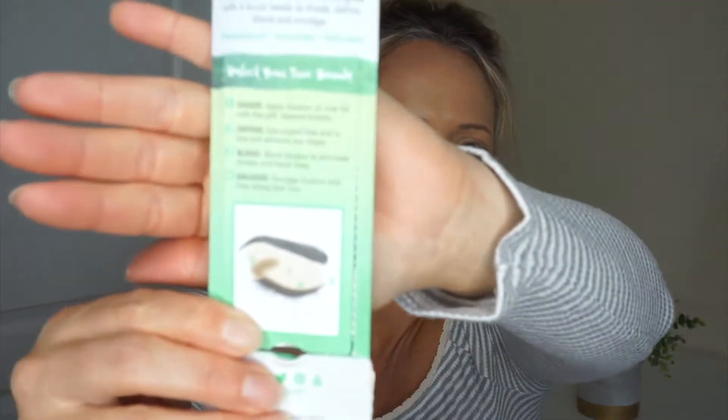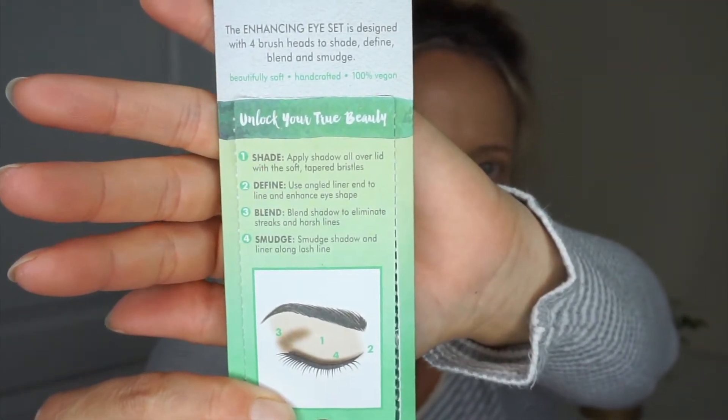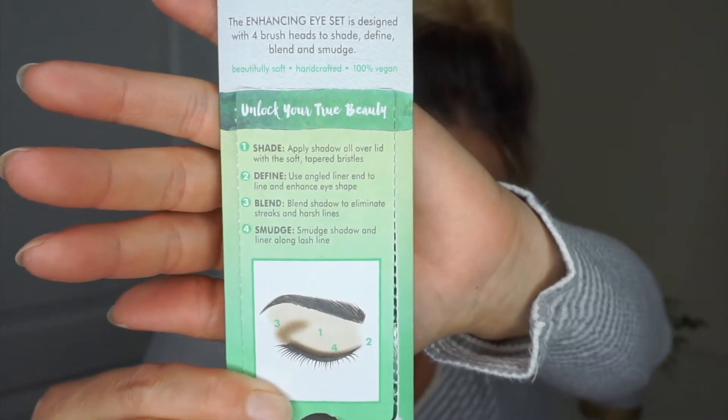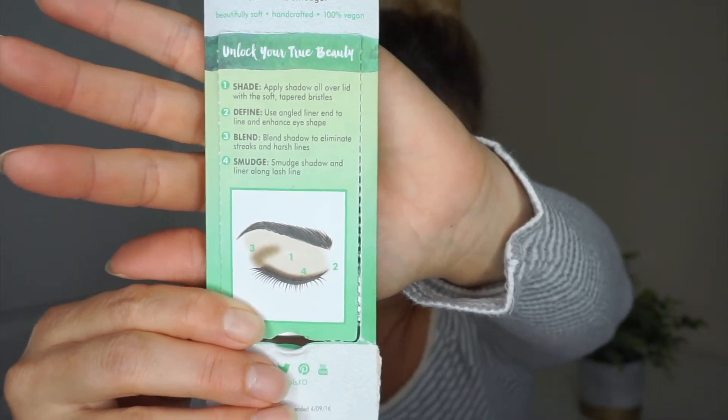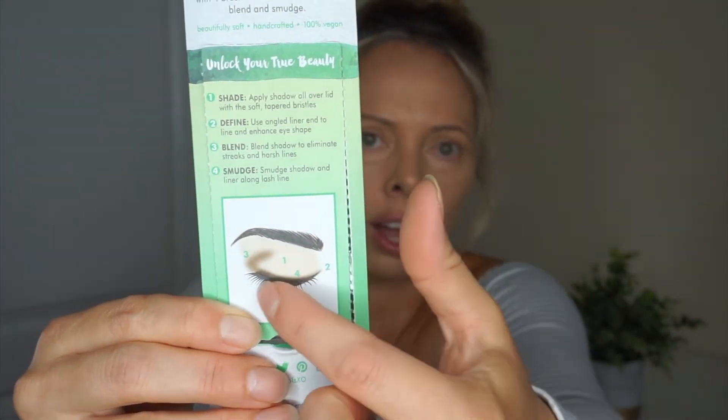Let's go ahead and break it open and see. It doesn't have numbers on it but it has the wording on the brushes, so it tells you exactly what to do with them. If you look here you can see one, two, three, four and it tells you shade, define, blend, and smudge — those words are labeled on the brushes. It also gives you a little guide of which one goes where on your eyelid.